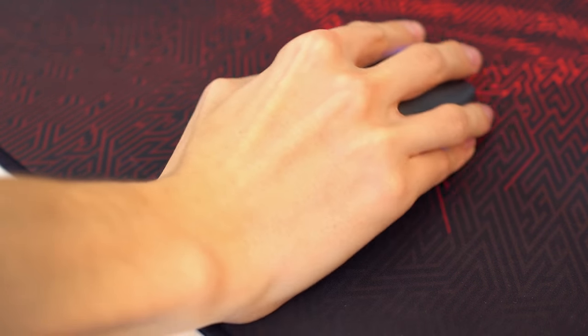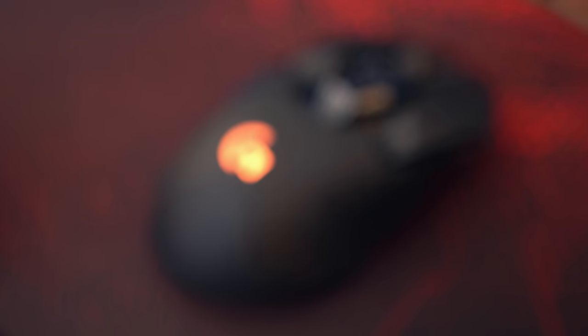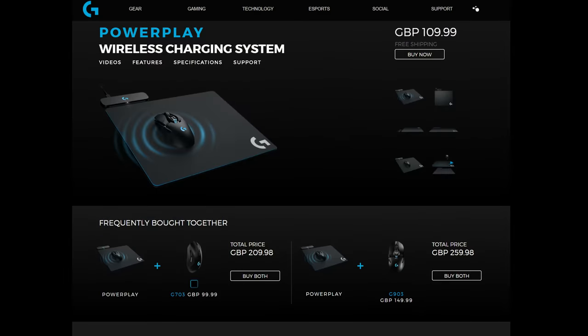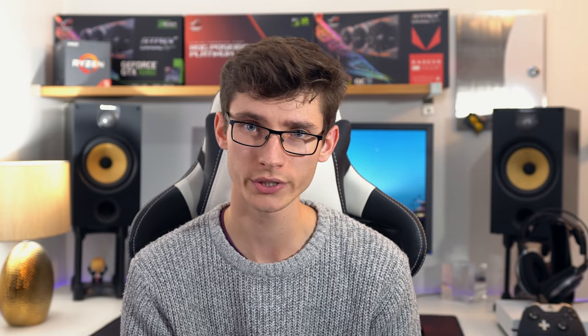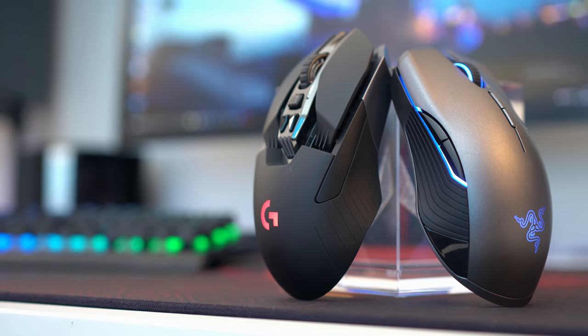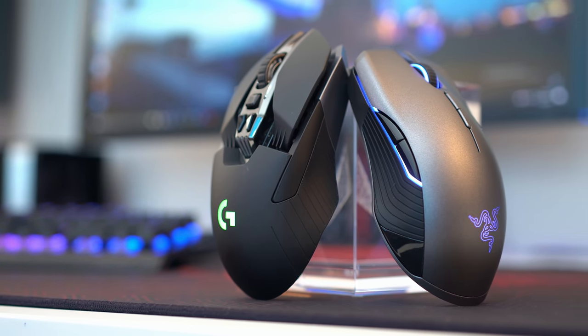This leads nicely to wireless mice, because now you can get high-end gaming mice with very similar if not identical performance to their wired cousins, but completely wireless. Things like polling rate will have a direct impact on battery life, but you can get mice from Logitech that rely on induction charging so you never need to plug in again. Wireless mice are often heavier due to the battery, and you can get interference or dropouts, but most people prefer the freedom of wireless if they can stomach the extra cost.